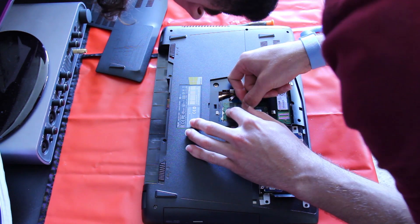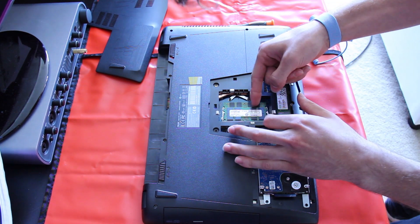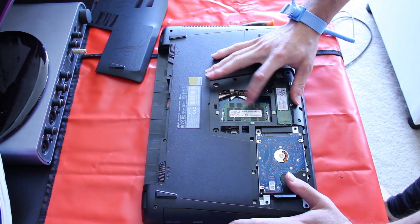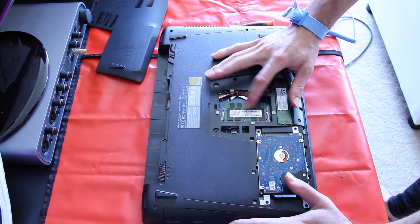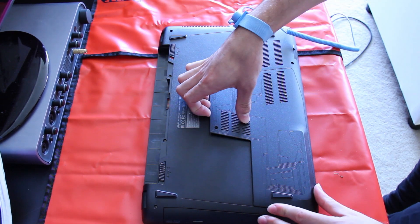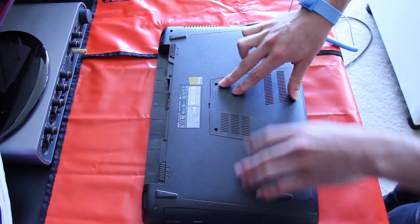You'll hear a click when it does actually go in properly. Just making sure that it is in — give it a little bit of a tap, pressure check. Looking pretty good. I'm going to put the plate back on and then we'll check out some gameplay.